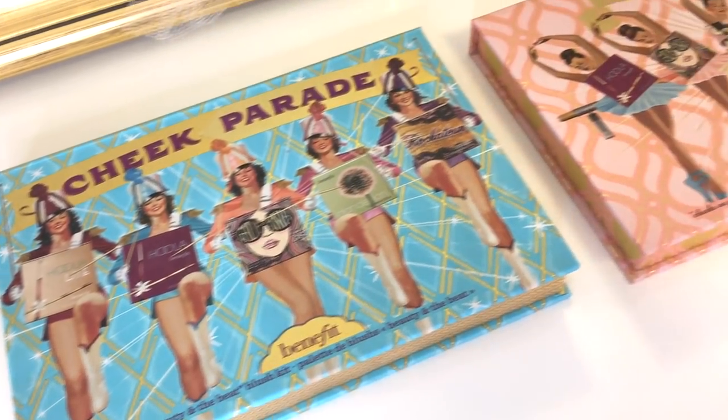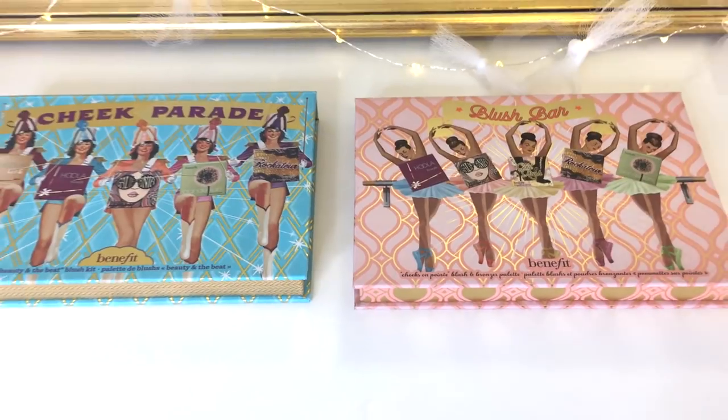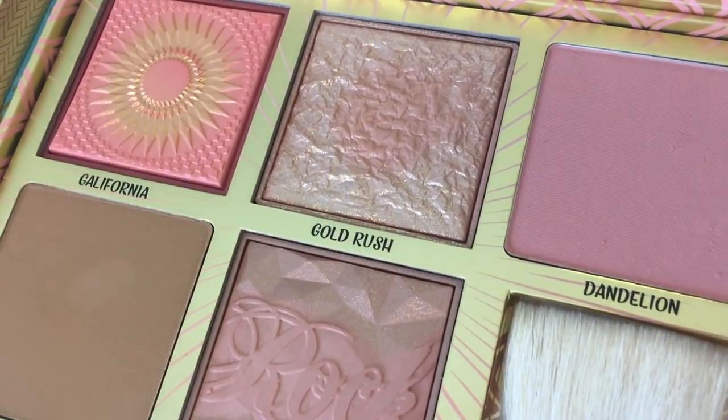Let's open the Blush Bar palette. Just as with the Cheek Parade palette, you get a little booklet with tips and tricks. As far as the design goes, I think I love them both — it's very hard to choose, but if you press me super hard, I feel like I like the ballerinas a little bit better.